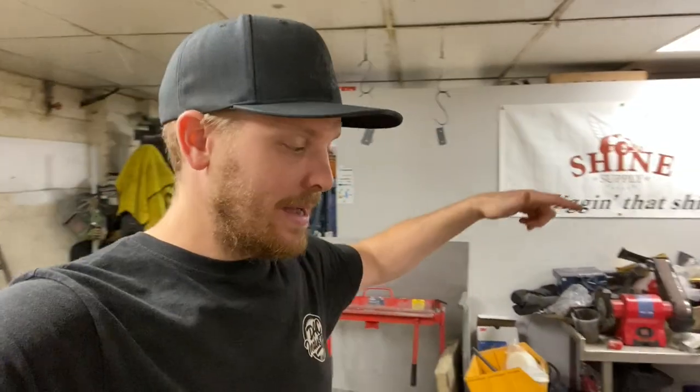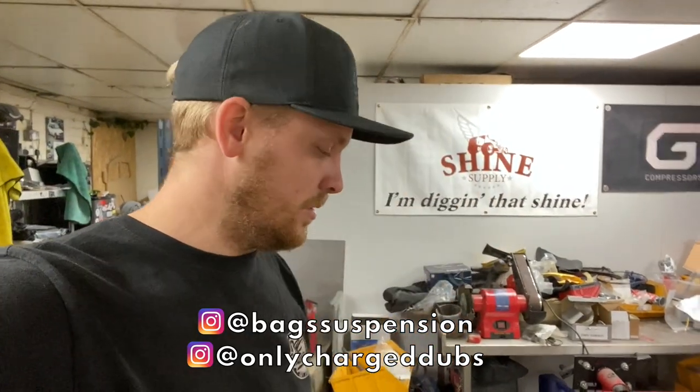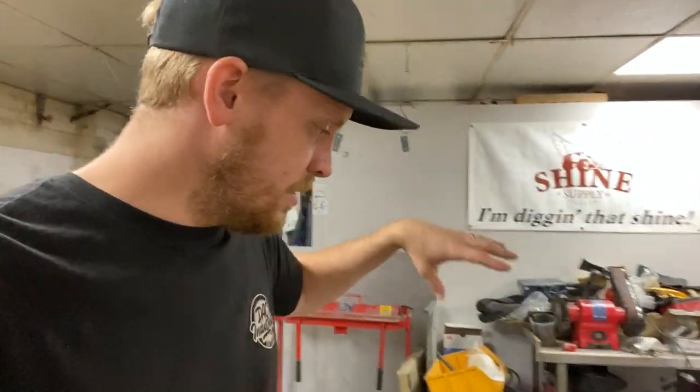I've heard and read that it's one of the best riding kits on the market. I'm so happy that we've gone with that and I'm looking forward to getting them fitted. We've also got a fitting kit with some more seals and things. Hit up Only Charge Dubs - link in the description, I'll put a link on the screen as well. So those are the bags that are going to be going on the car.